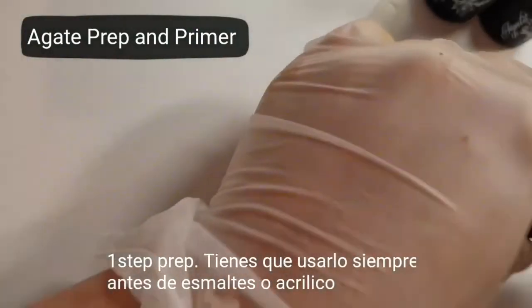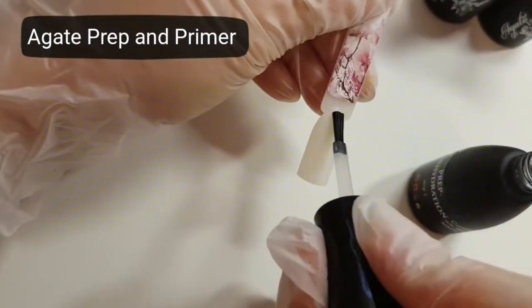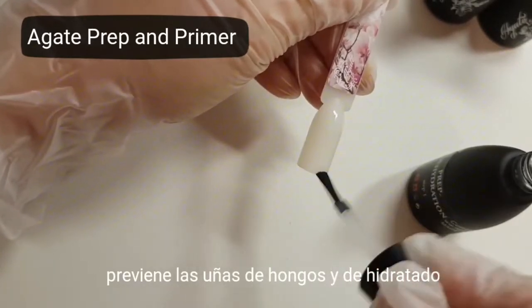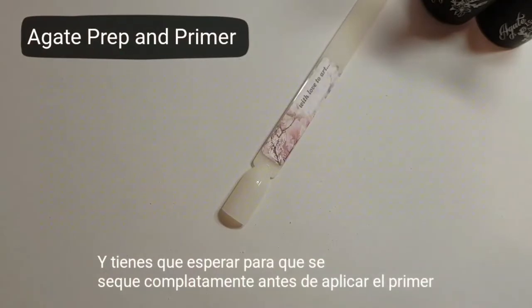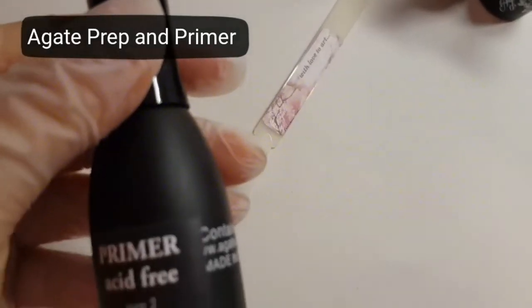Step 1: Prep. It prevents the nails from fungal disease and degeneration, and you need to wait until completely dry before applying primer. Step 2: Primer. No drying to the max — it remains sticky, and there is no need to wait for it to dry.